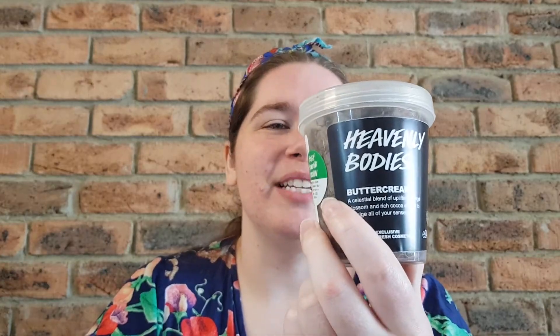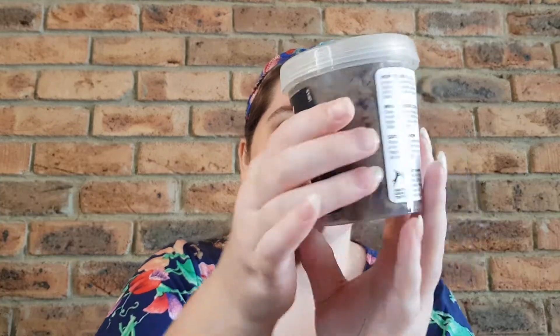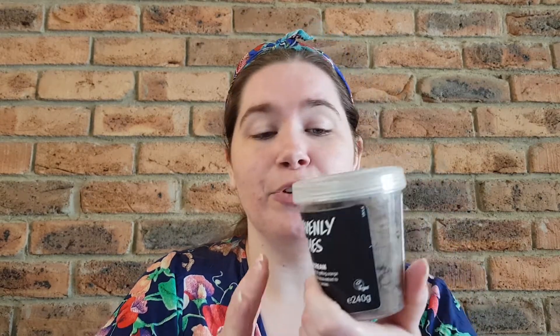Hey guys, welcome or welcome back to my channel. My name is Brianna and today I'm going to be bringing you a review on the Heavenly Bodies Buttercream. This is the Kitchen version from 2017, so it is a bigger tub — the 240 gram version. They did have a smaller tub which came out in the January 2021 Kitchen subscription box, so if you are a Kitchen subscription member you would have got it in that box.